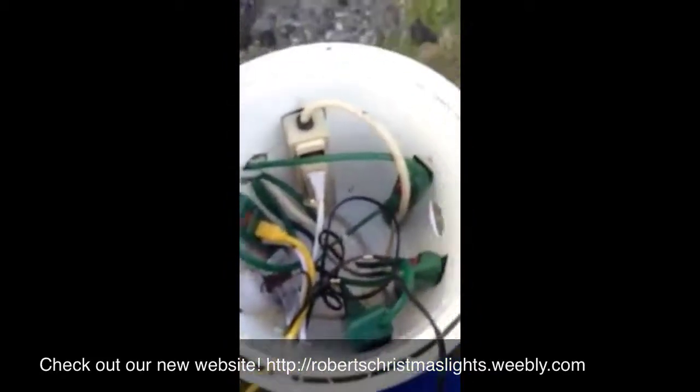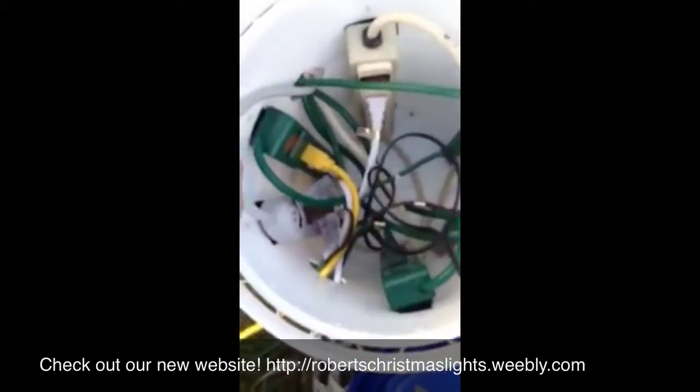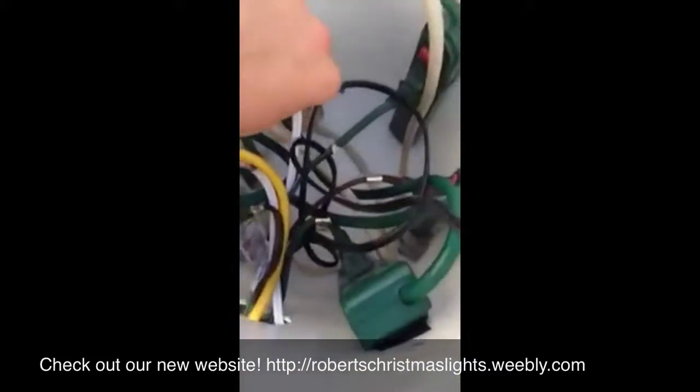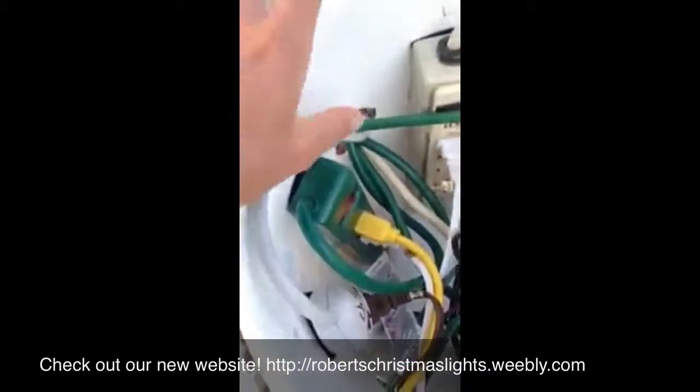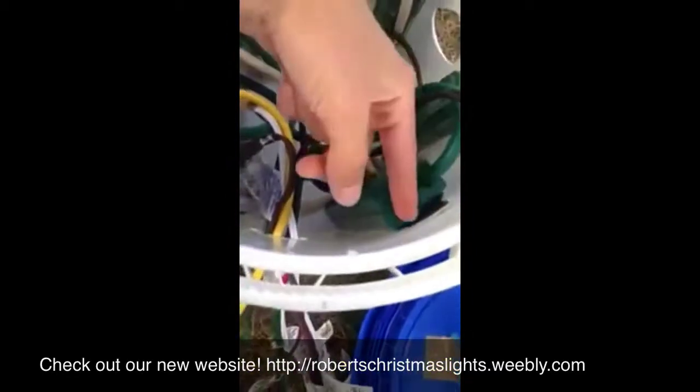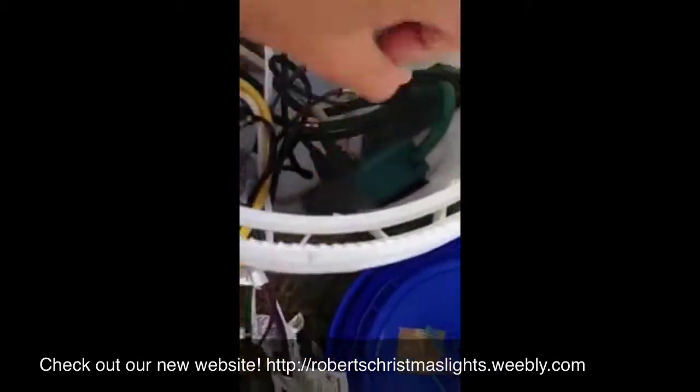Here's the actual inside with just these few plugs plugged in. Each of these is on a separate surge protector, so we have six surge protectors. This is what extends our six channels to 36 outlets — each surge protector has six outlets and there are six inside.